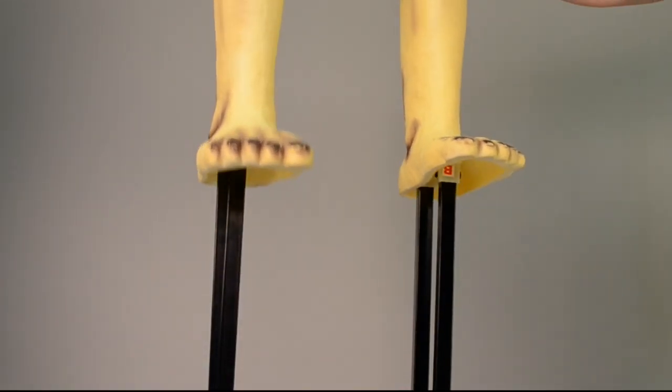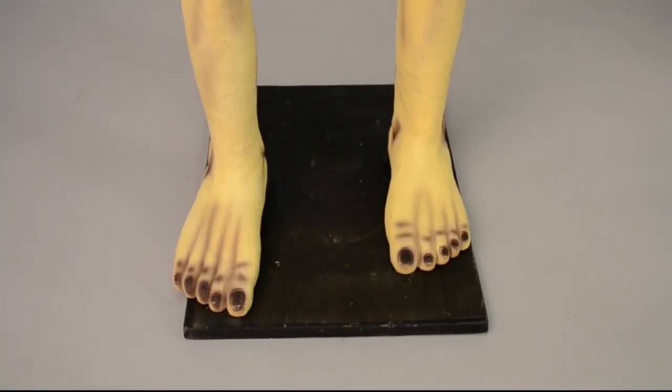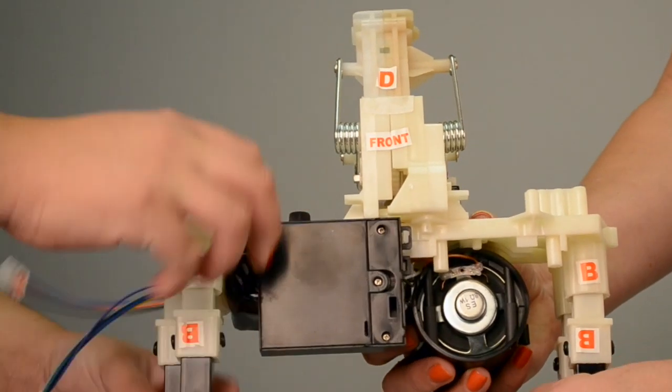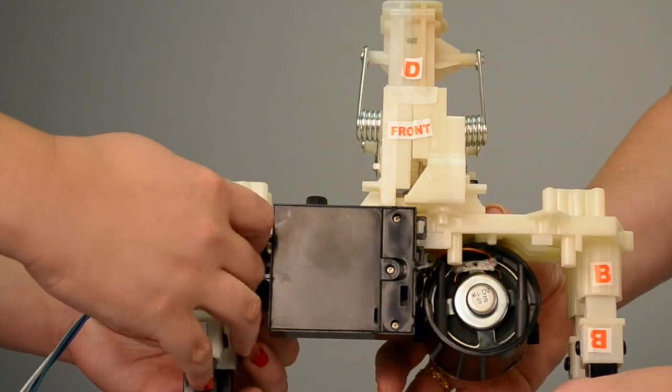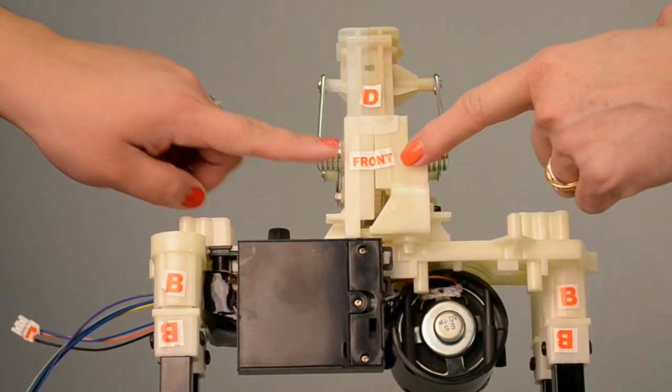Next, slide the feet over the metal poles that are connected to the wooden base. Snap-lock the module to the metal poles, matching B to B. Note: the module labeled front will be pointing the same direction as the front of the feet.